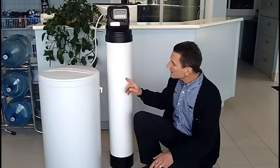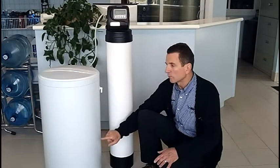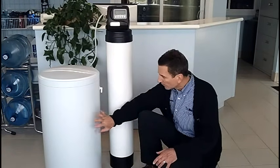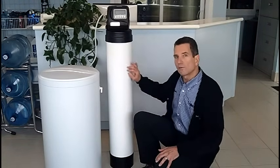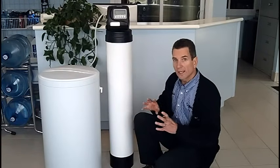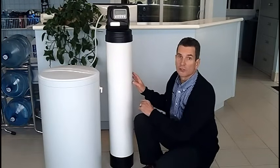The second stage is the brine cycle. Inside the brine tank, there's water touching the salt, and the water touching the salt makes a brine solution. That brine solution is sucked from this tank via this tube, it goes through the media and washes over all of those beads. As it's washing over those beads, it releases the calcium and magnesium — which is the hardness of the water — and flushes it to the drain.